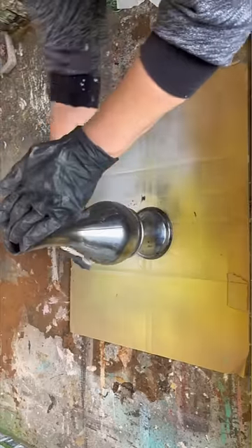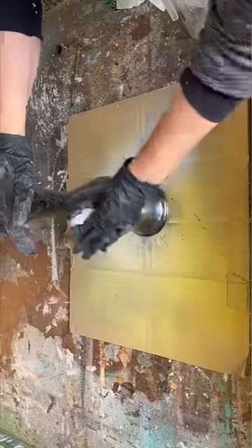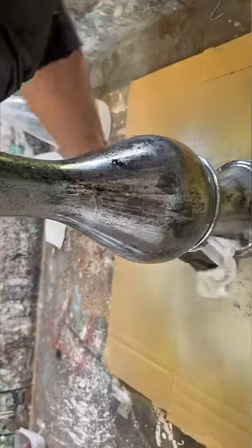I'm squirting it with some water and vinegar — a 50/50 mixture — and blotting it with a paper towel. You're going to do this process two or three times until you get the desired effect, and what we've created is a vase that looks